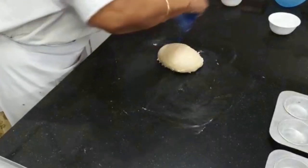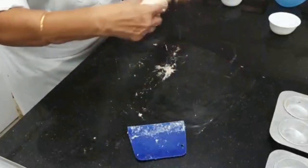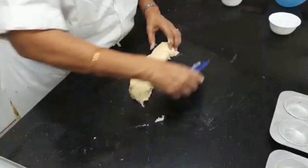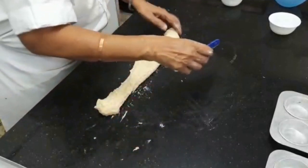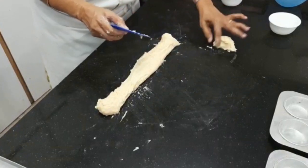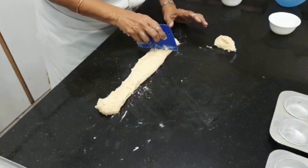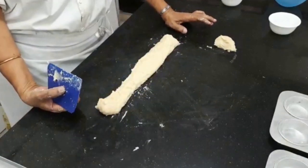Now we are going to stretch this dough and cut it into 13 pieces. It is difficult to stretch because we have not rested the dough — I just kneaded it and the gluten has not relaxed so it is difficult to stretch out. First mark it. I am going to take out the 13th portion which is going to be a cap on top of each piece. This is the 13th portion which I am going to keep separate, and then I am going to divide the rest into 12. First do the marking, then cut.